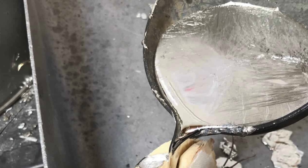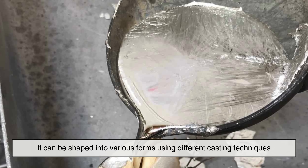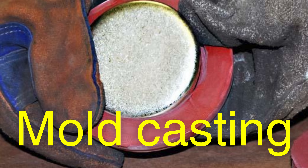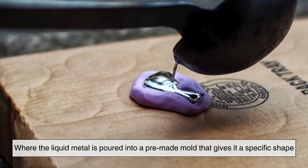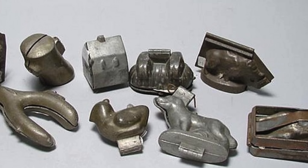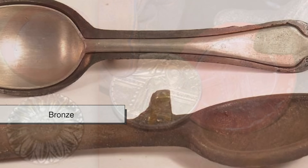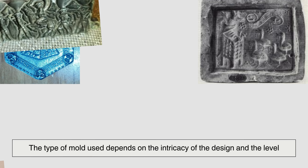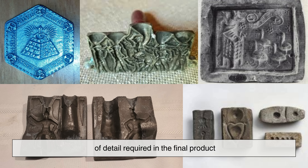Once the pewter is fully melted and refined, it can be shaped into various forms using different casting techniques. The most common method is mold casting, where the liquid metal is poured into a pre-made mold that gives it a specific shape. These molds can be made from various materials, including steel, bronze, silicon rubber, or even traditional stone or clay molds. The type of mold used depends on the intricacy of the design and the level of detail required in the final product.